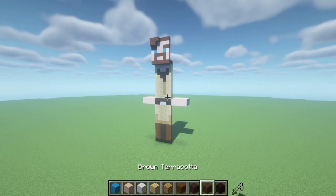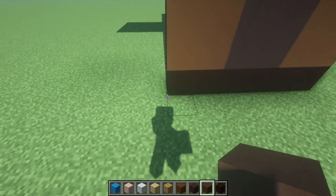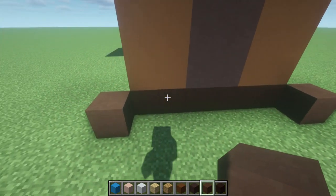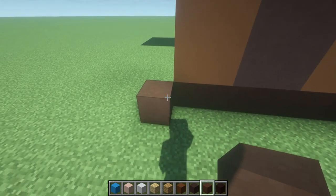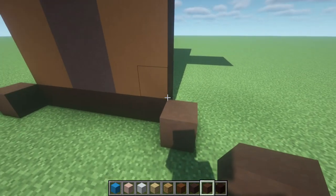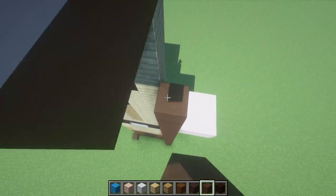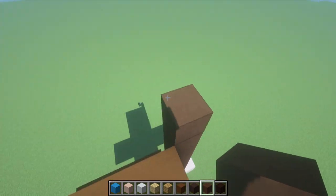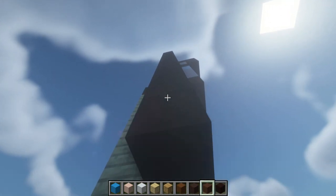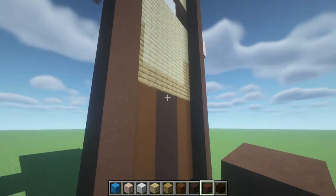The majority of the statue is made using brown terracotta. We want to place brown terracotta in front of and outside of the first initial row of black terracotta that we ever placed — extending out from the left diagonally. Extend those brown terracottas all the way up to the top of the head, across the top of the head, and then down to the opposite side of the foot. Eventually we will end up with something that should look like this.